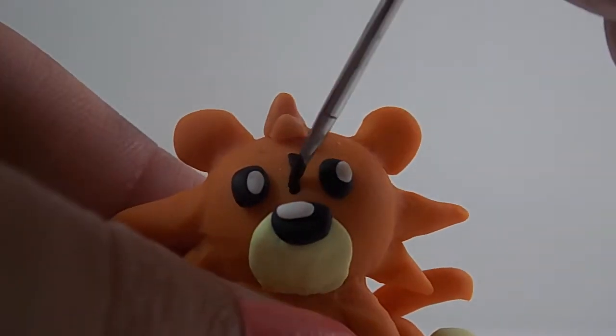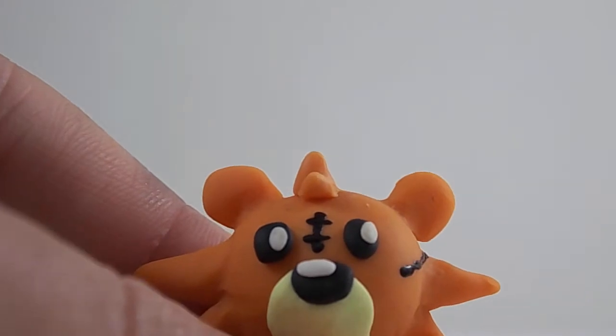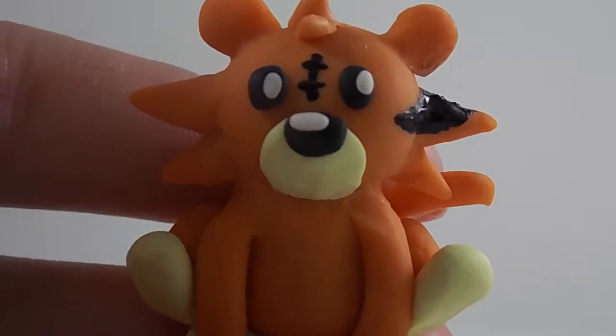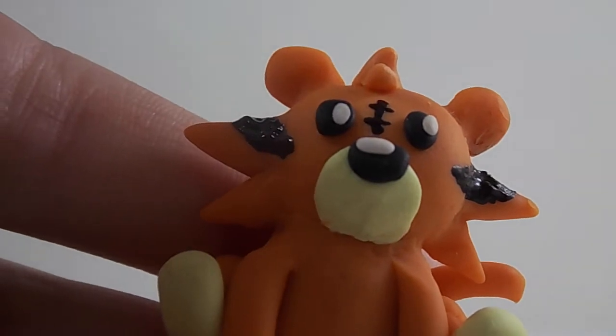Now you need some black paint to paint the stitches and the patterns on the plushie. What you need to paint is: a row of stitches on its head, two triangles on its fur, swirls on the ears, stripes on the tail, another row of stitches on the tummy, two more stripes on the arms, and some lines on the feet.